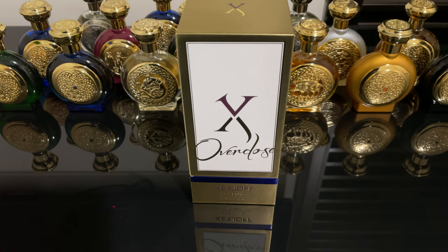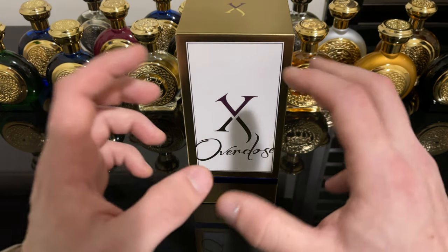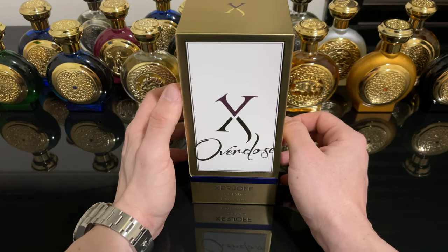Hey guys, if you are liking the videos please don't forget to subscribe to the channel, like the videos and share. So in this video I'll be talking about Chanta Overdose from Zerjof. Chanta Overdose is part of the Velvet collection — that collection with the colored velvety bottles.